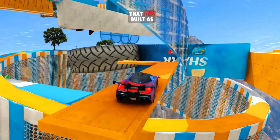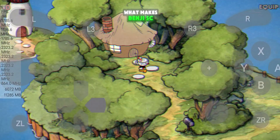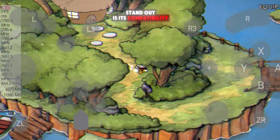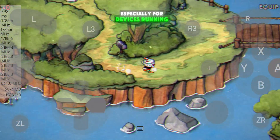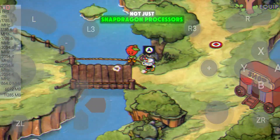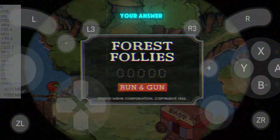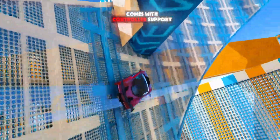The best part is that it's built as a fork of Ryu Jinx, which is one of the most popular Switch emulators on PC. What makes Benji SC stand out is its compatibility and stability, especially for devices running on Mali GPUs and MediaTek chipsets, not just Snapdragon processors. So if you've been struggling to get a Switch emulator running smoothly on your device, this one might be your answer. And yes, it also comes with controller support, which gives you that true console-like feel.